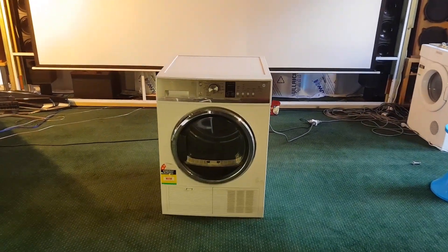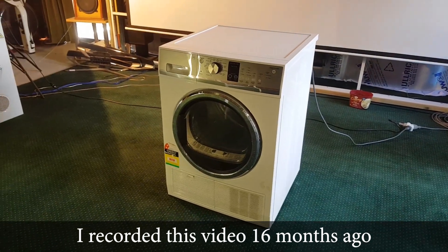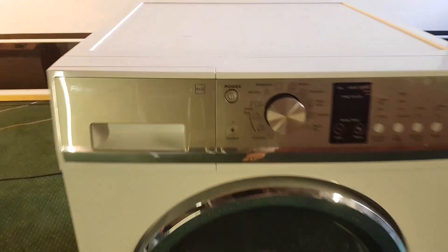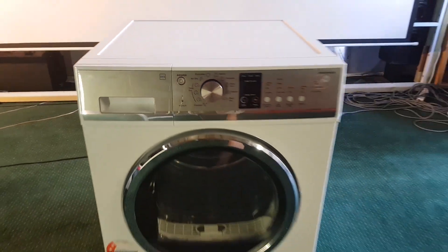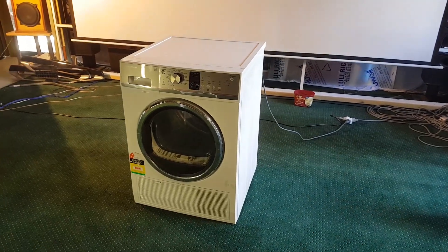G'day guys, how are ya? I'm Isky, welcome to my YouTube video. And look what I just picked up. How cool is that? It's another Fisher & Paykel condenser dryer. It's an 8kg machine, and check it out, it's in perfect condition. It's amazing.